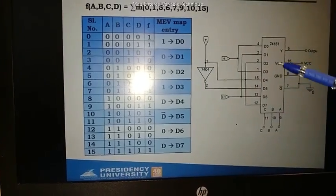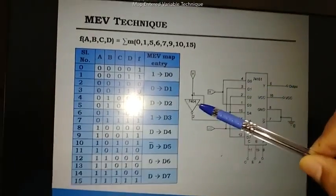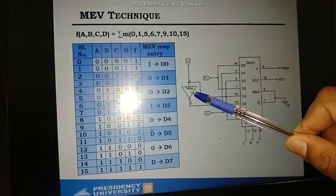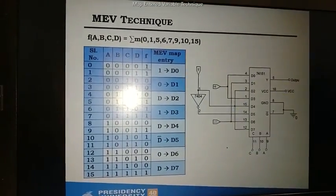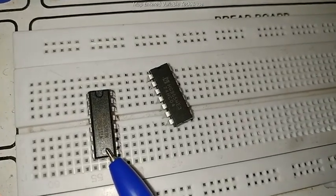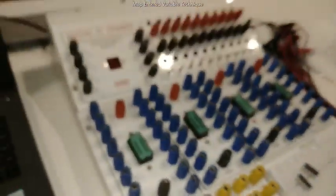The components required for this circuit are the 74151, which is a multiplexer IC — a 16-pin IC. We also require D-bar, so we need to pass the D signal through a NOT gate to get D-bar. Therefore we also require a NOT gate, the 7404. These are the ICs we have: the 74151 (16-input, 16-pin IC) and the 7404 NOT gate.